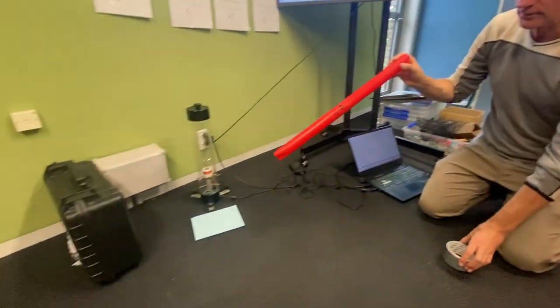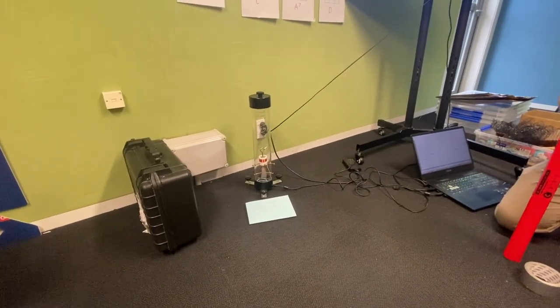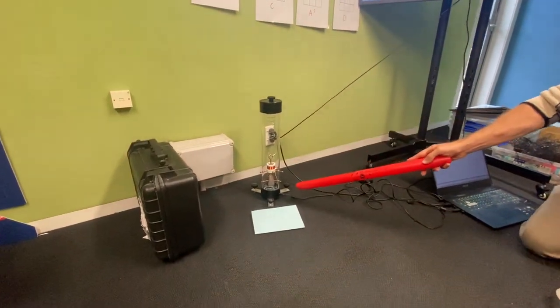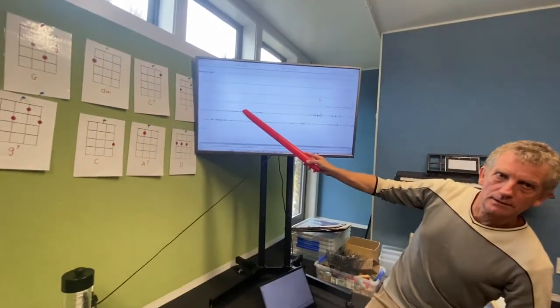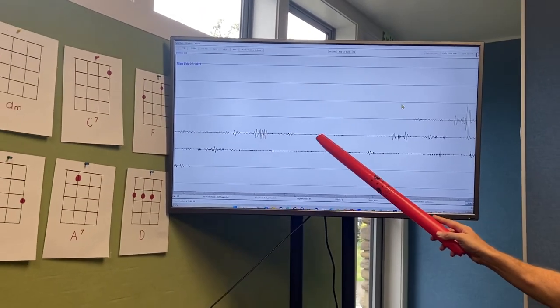When you have a magnet and a coil moving relative to each other, you get an electric current. The electric current is translated on the computer screen into a wiggly line. So the more movement there is, the bigger the wiggly line. If there's no movement, it's pretty flat.